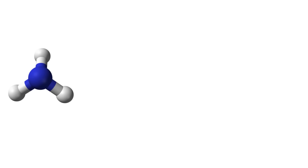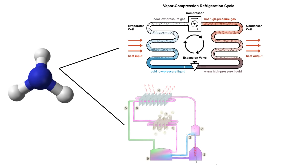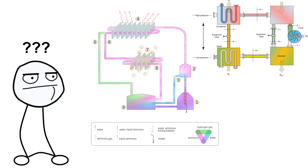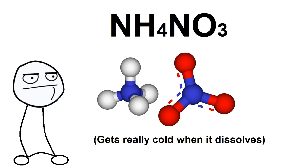Anhydrous ammonia can be used in a vapor compression system. Aqueous ammonia can be used in a vapor absorption system. And ammonium nitrate can be used in an instant cold pack, since it absorbs heat when it dissolves in water. I wanted to try building a refrigeration system that's heat-driven, but a vapor absorption system seemed a little bit complex, so I'm going to start with something simpler and take advantage of ammonium nitrate's endothermic dissolving property.